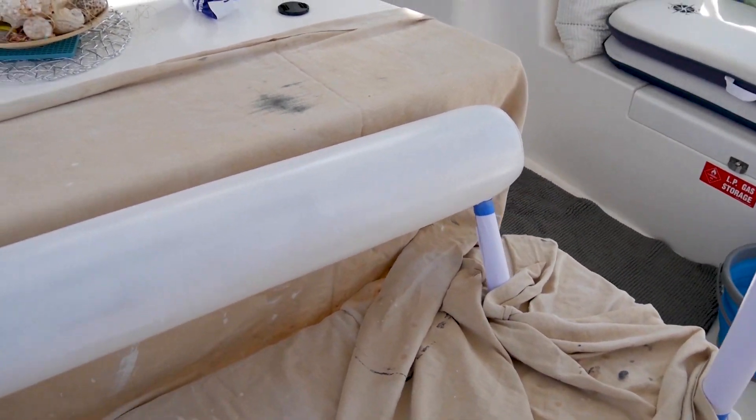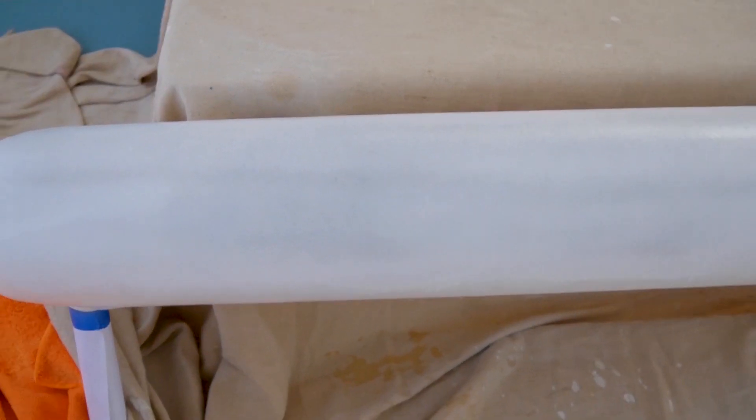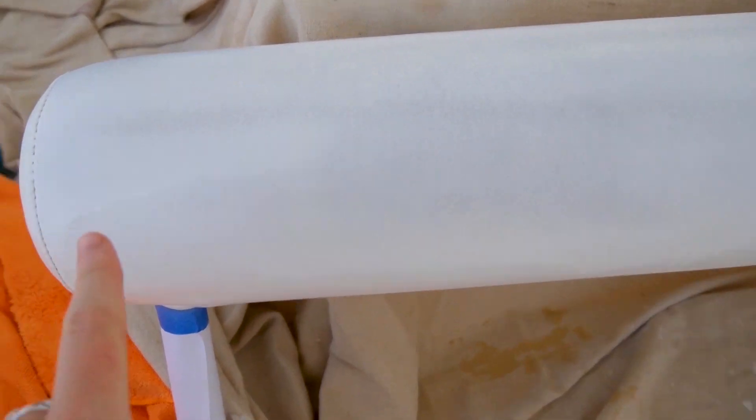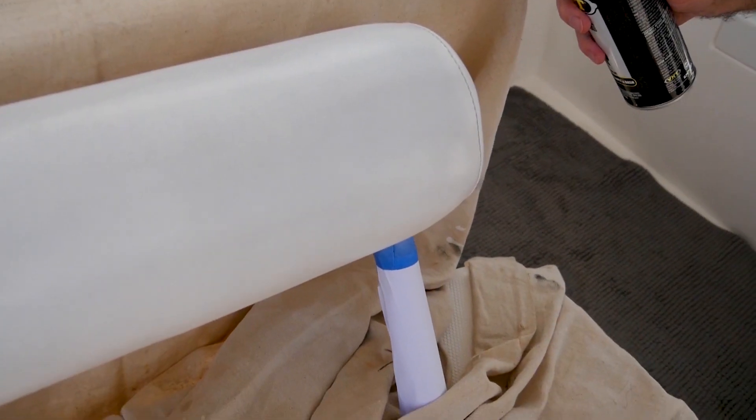Even from this side you can see a significant difference in colour. There are little greyish patches here, but I don't think there are too many.